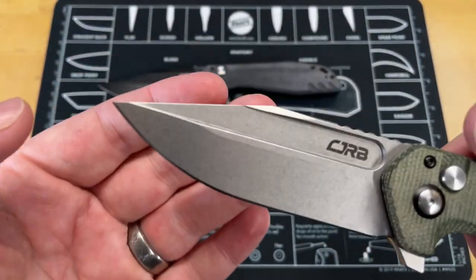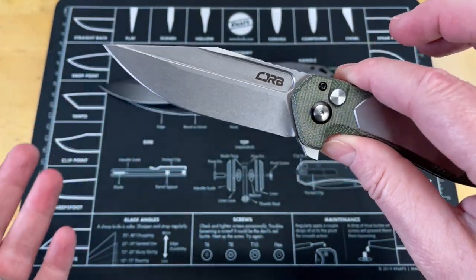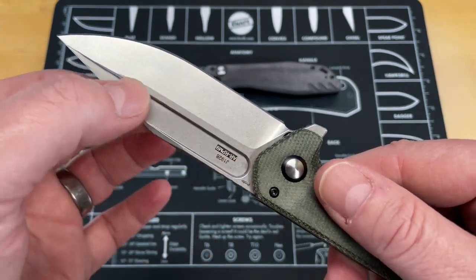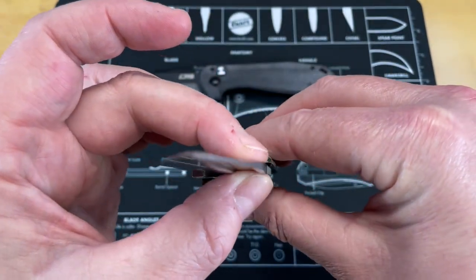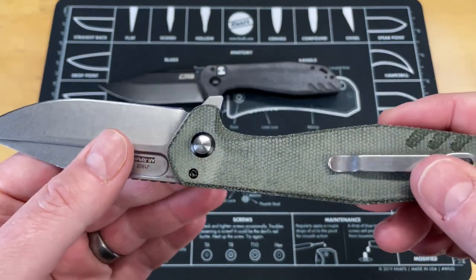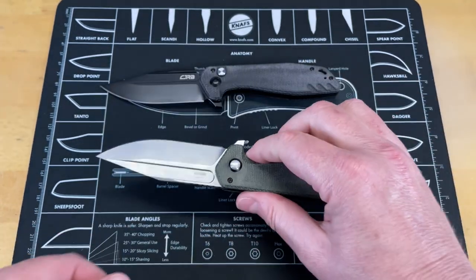You've got a very nice clip point, drop point blade that gives me the same vibe that I get from some of the Arcane knives. I really love those aggressive looks you get from a big fuller down the blade that absolutely removes a good bit of material and lightens it up. The jimping on it is okay — we'll talk about that in a little bit — but you've got a button lock flipper with great action.